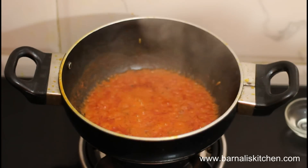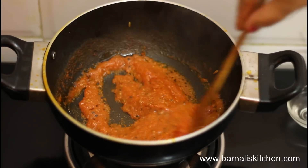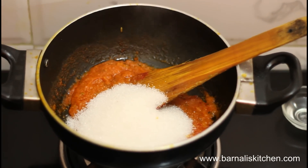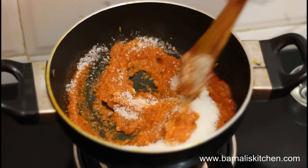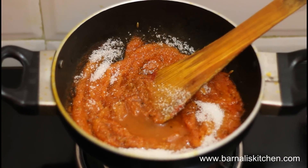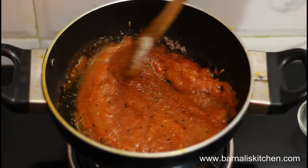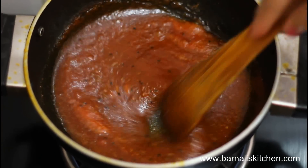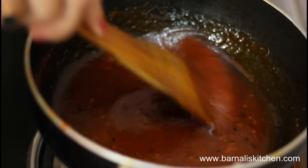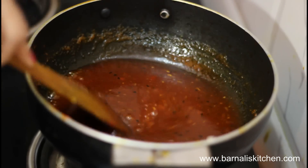Now the tomato looks beautiful. I am going to add the sugar into the tomato gravy and mix it well, then add vinegar. Mix it well. It's really very nice. Let the sugar dissolve perfectly and our tomato sweet pickle will be ready.